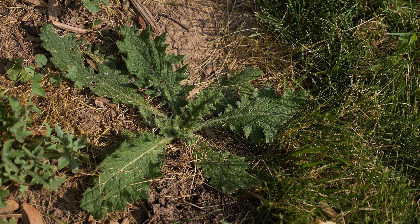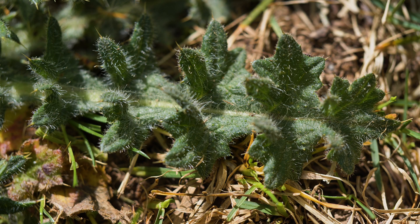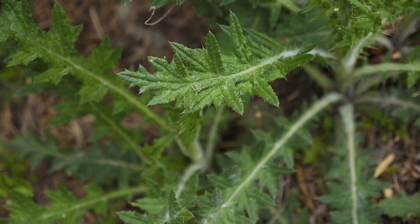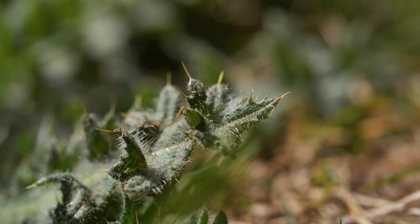Rosette leaves are up to 12 inches long, lance-shaped, and lobed. Coarse hairs cover the upper surface of the leaf blade, while the lower surface is woolly. The overall texture of the leaves appears somewhat warty. Long yellow spines extend from the midrib and at each lobe, creating dagger-like tips.